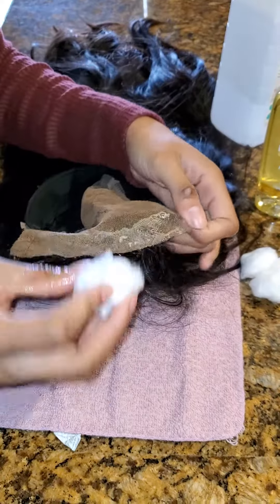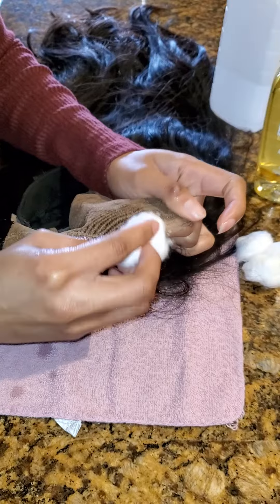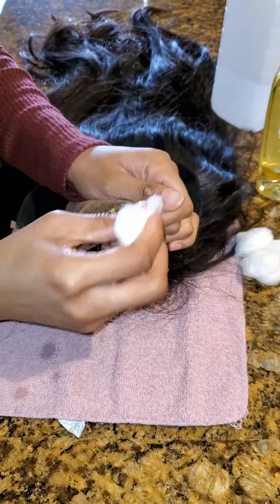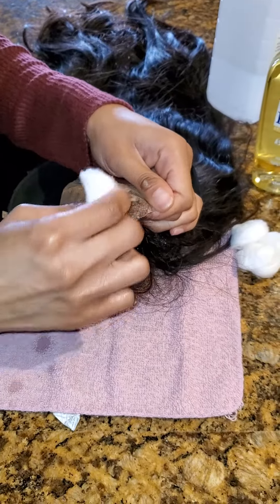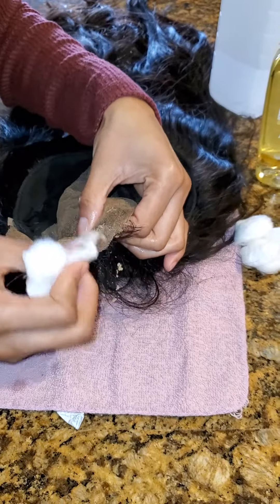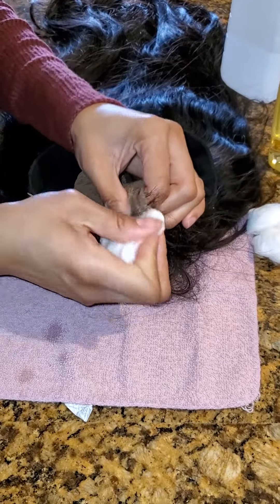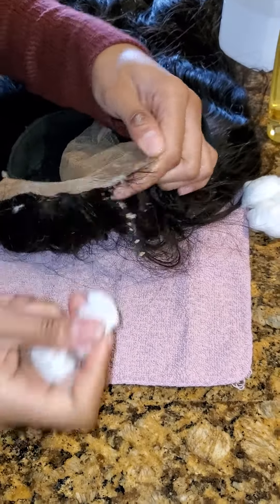Then just start rubbing the glue out of the lace. You can use rags if you want, but that's doing way too much because you'll end up with glue all in a rag. Just use the cotton ball — see how it's coming right out of the lace? This is a transparent lace; it may be a little harder with HD lace, but it's coming right out of the transparent lace.